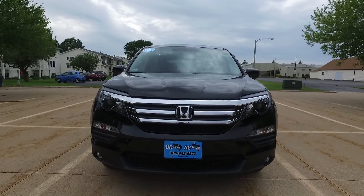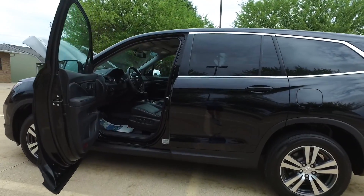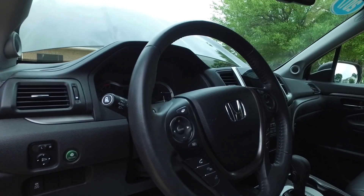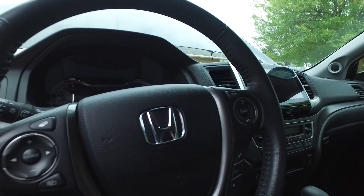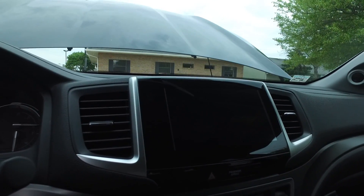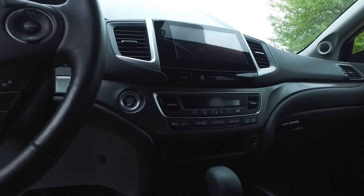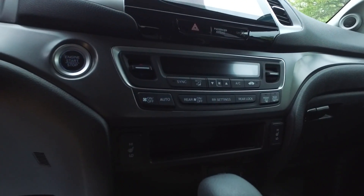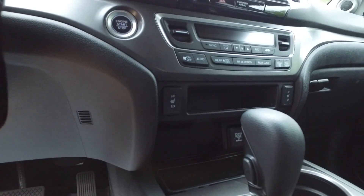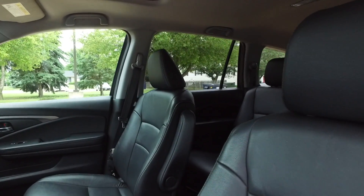Let's take a closer look at the interior of this Pilot. Again, power everything — windows, mirrors, locks. There's traction control and cruise control right here on the steering wheel. Terrific display screen here for the backup camera, and a great stereo system — AM/FM satellite radio. This one does it all.